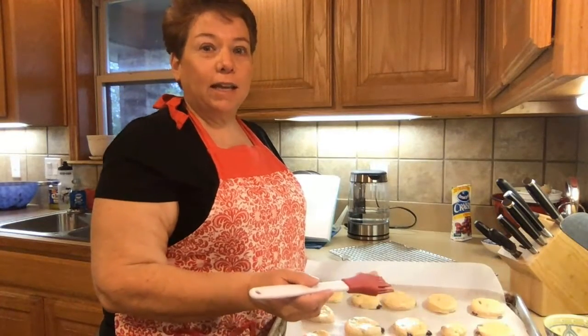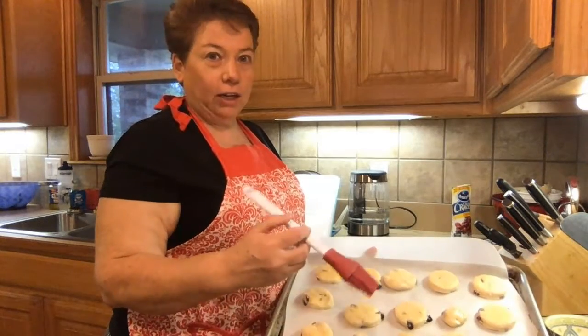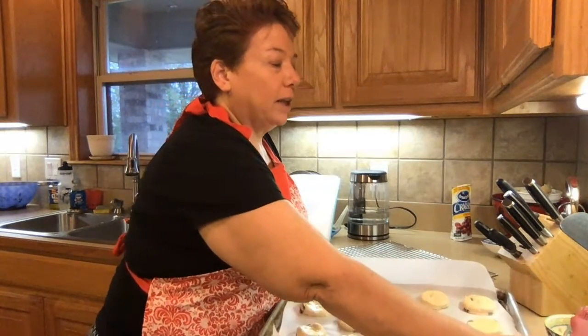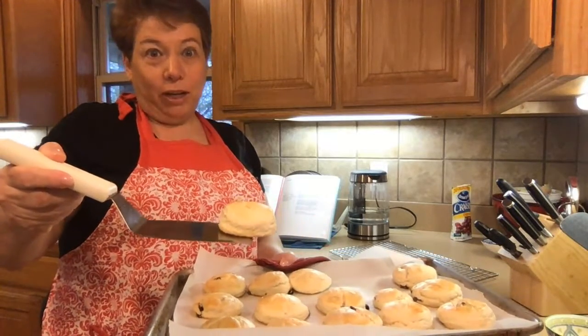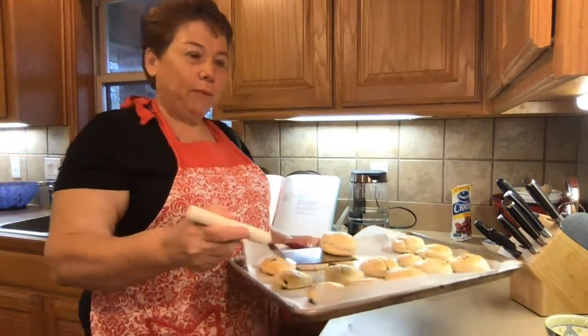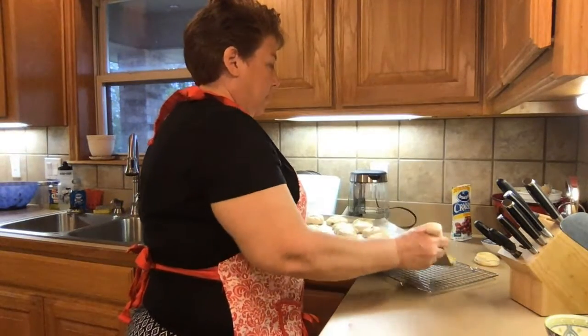We've had our 30 minutes, and now I'm going to brush them lightly with a beaten egg, which makes them kind of shiny on top. They go into the oven at 360 for 12 minutes. So we've taken them out of the oven, and some of them have turned out really pretty and look very nice. We'll go ahead and put them on the cooling rack.